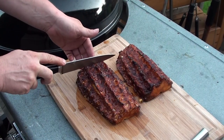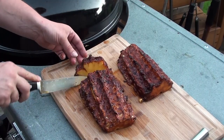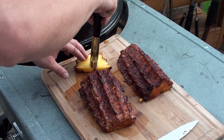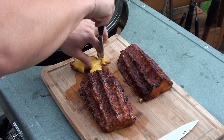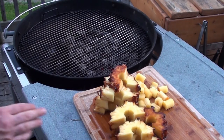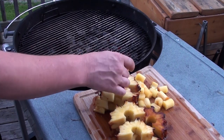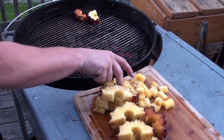Take the pineapple and cut it right down the middle, then chop it into half inch to three quarter inch slices. Take your apple corer and just take the hard part in the middle out. With the pineapple all sliced up and the cores removed, place them directly over the hot coals and brush on some more of that sweet sticky glaze.